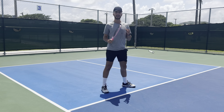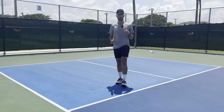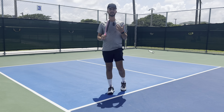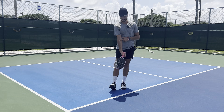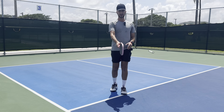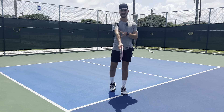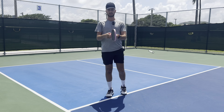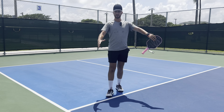A lot of players can't hit a dink. They struggle with a dink because the face of their paddle is going to the side or going here or going there. Wherever you point the face of your paddle, the ball is going to go. So in order to get that proper face pointing forward, pretend there's a laser shining out the middle of the paddle — I have to ensure that I am in a continental no-tilt grip.